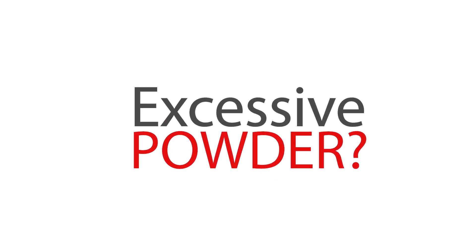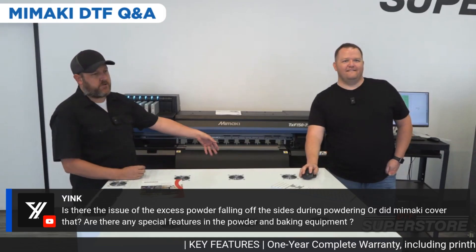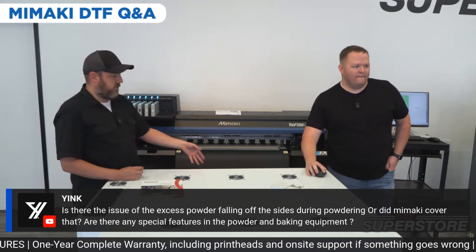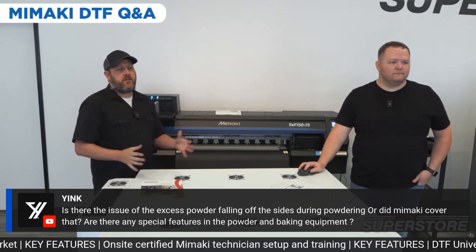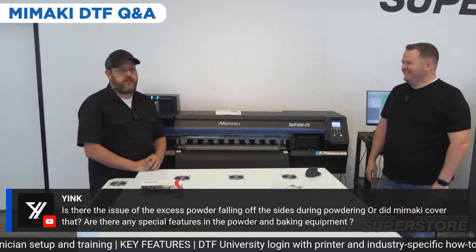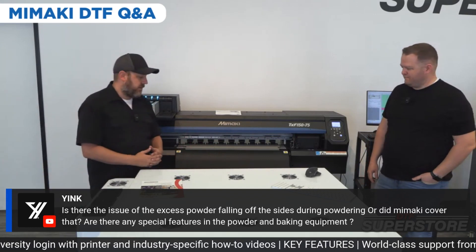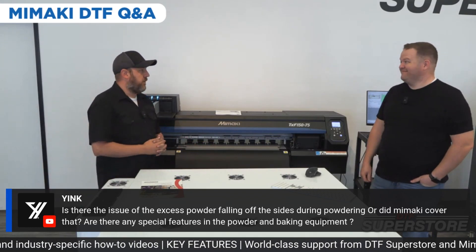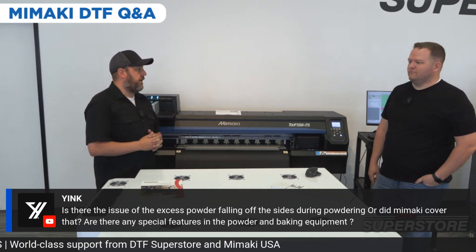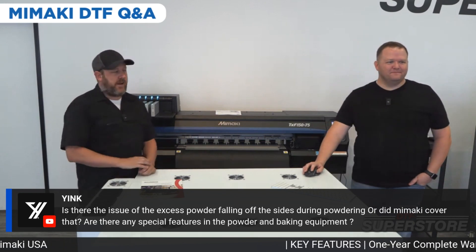Is there any issue with excess powder falling off the sides during powdering? It's like any other DTF dryer — it has a catch tray underneath, so the powder that goes over the sides goes down into a catch tray. As far as special features on the shaker, there's nothing not already on the market. It's a very nice shaker with a touch screen and fume extractor, essentially an oven that's been on the market. We just had them make a special size so we could utilize the 31 and a half inch film.